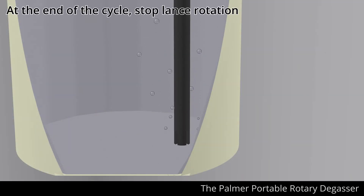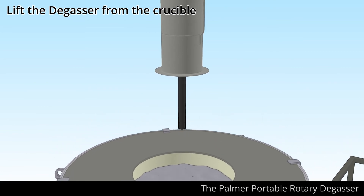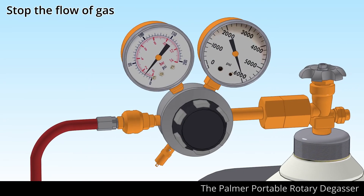At the end of the cycle, stop the rotation and return the gas flow to its original low level. Lift the degasser until the lance is exposed, then stop the gas flow.